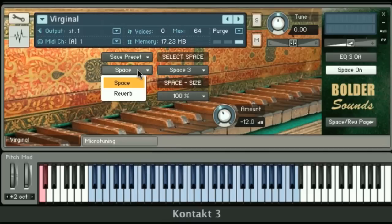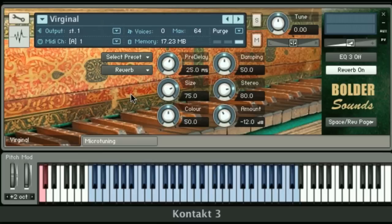Below that we have reverb, which uses Kontakt's built-in reverb algorithm, so it's much more CPU efficient. I wouldn't say it sounds quite as realistic as the IR convolutions, but nevertheless it's there for you to use. The parameters are off to the right to tweak as you wish, and again you can save and recall those settings.